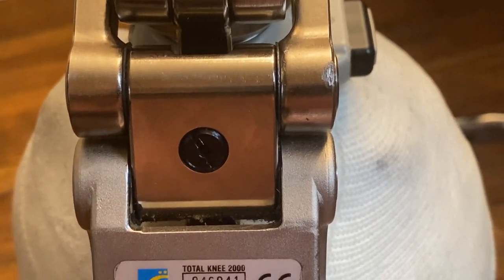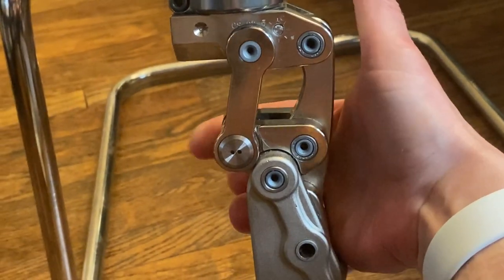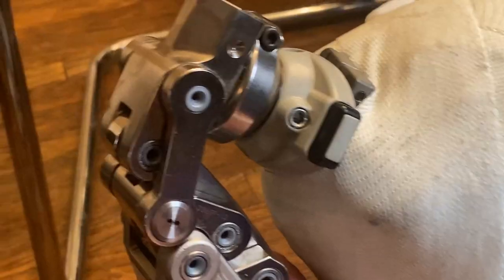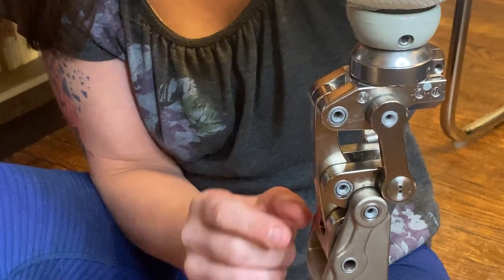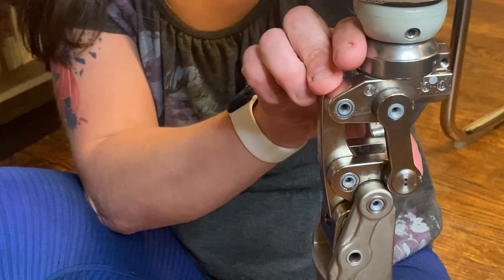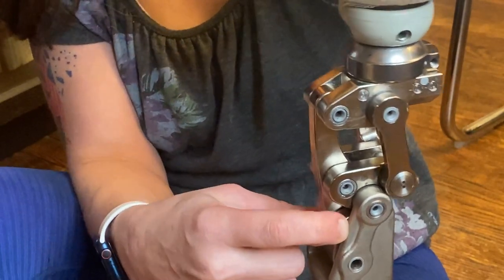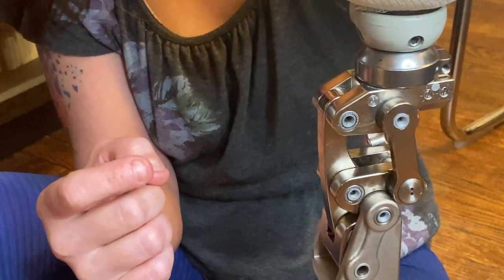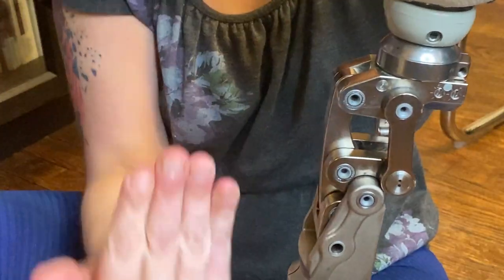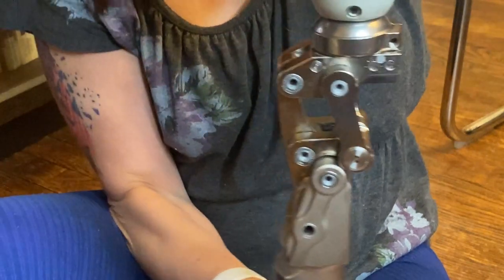I don't remember exactly what that one does either — I'll have to look it up. And there's the bumper. You can also get it to flex by squeezing here and here. Just hit myself in the shin. So it's locked in place unless this joint here is up this way. See right here — it's locked into place, that's stance. But then if you put weight on the toe, it allows it to bend here. So it's stuck in place, and then it bends. Hopefully that makes sense.